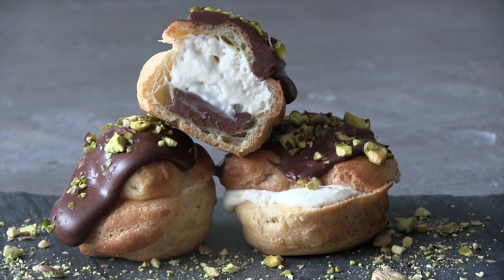All recipe amounts can be found at 4minutesorless.com and in the description below. Thanks for watching.